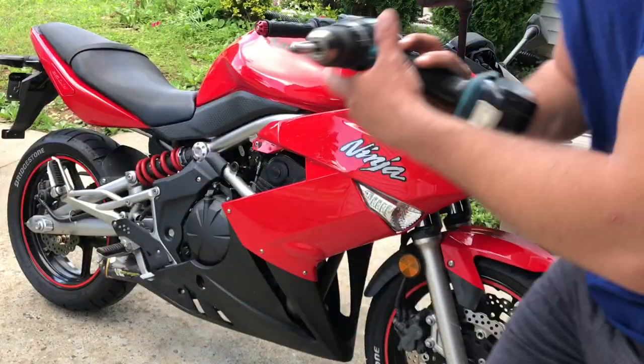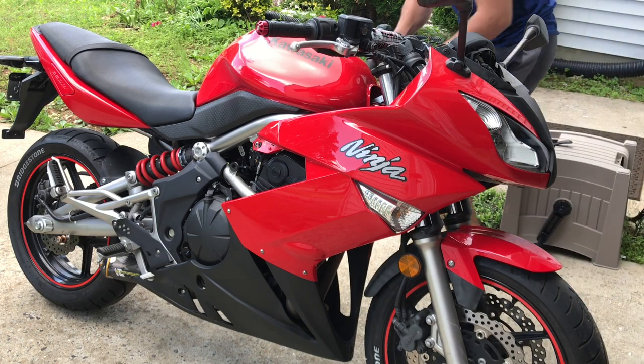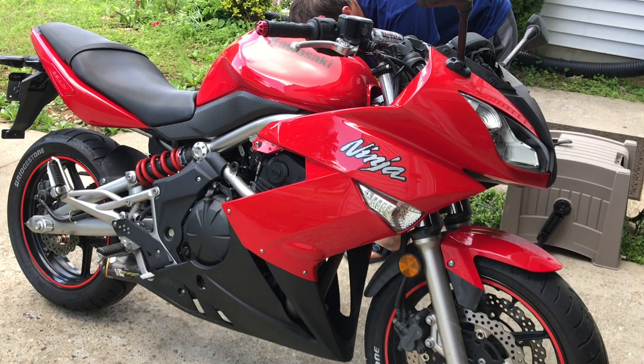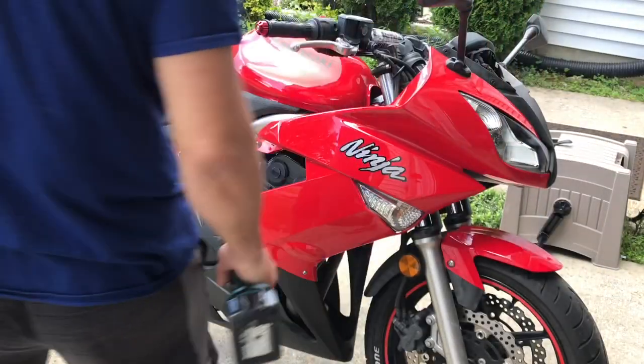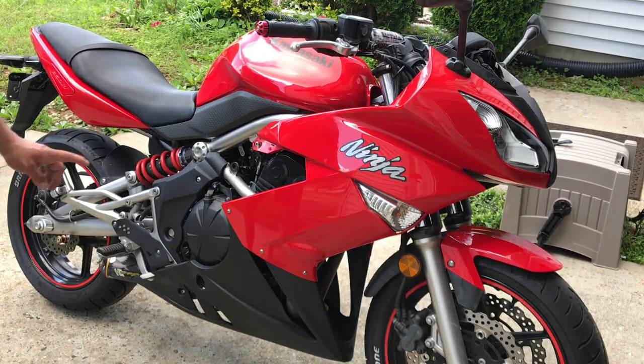Same thing on the other side. Now you have a few bolts that are a little bit bigger than this, but first you need to take out the bottom fairing.